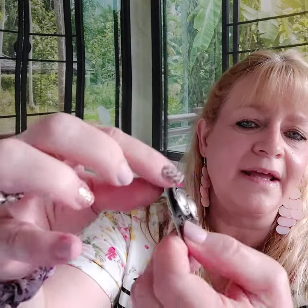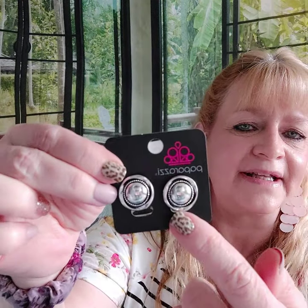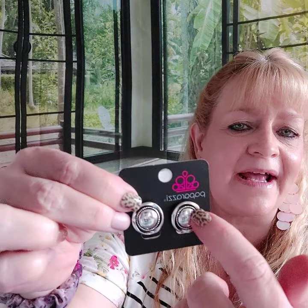Number nine is a pair of clip-on earrings with a padded back. They're silver buttons with a little bit of black antique circle right there. Aren't those so cute? These are number nine.